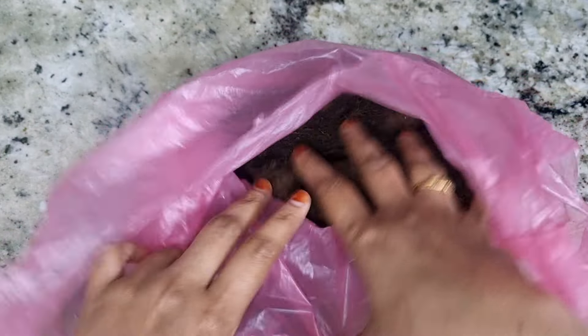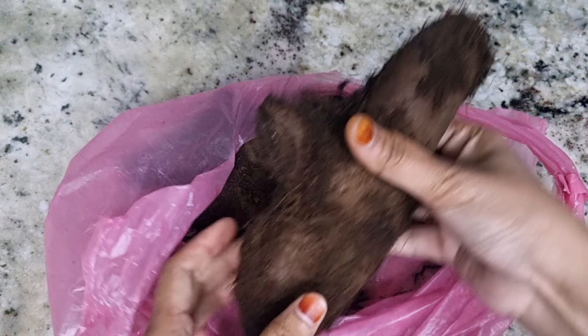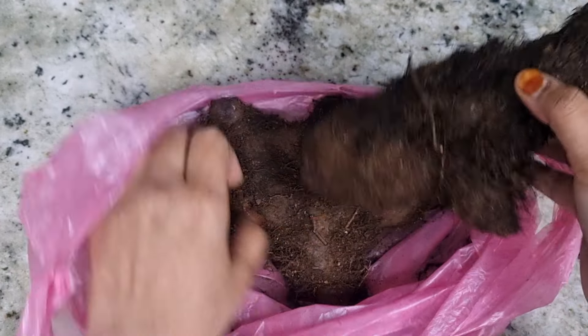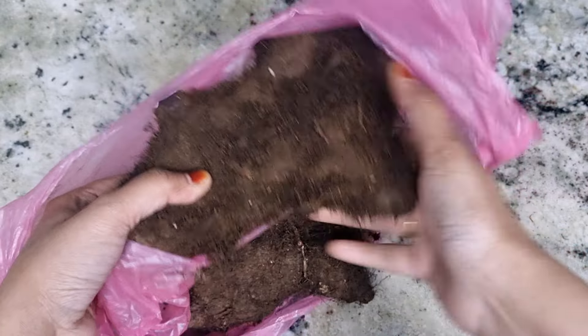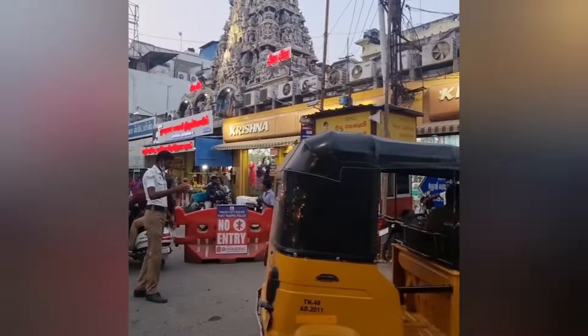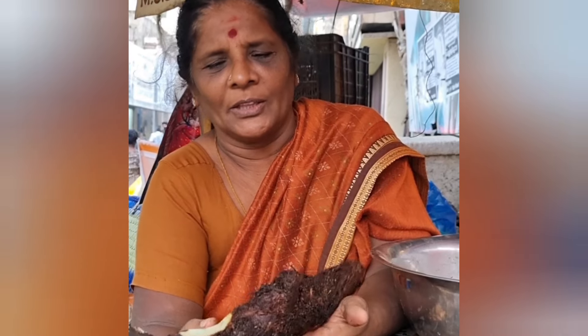Assalamu alaikum friends, welcome to Simply South Samuel. In this video, we are going to show a recipe for our main meal. We are going to visit a vacation meal — I am going to tell you about a cheap and main meal.